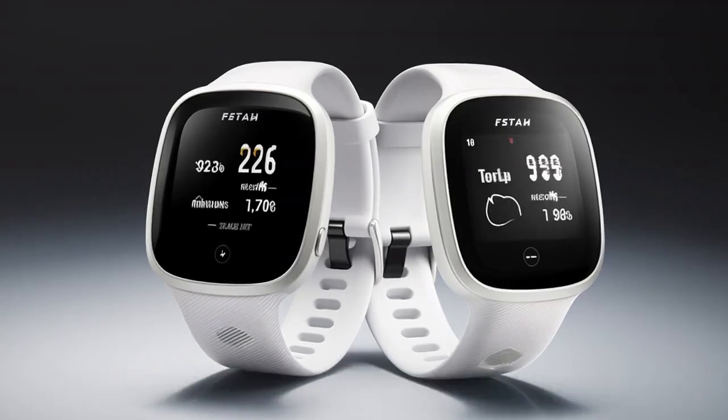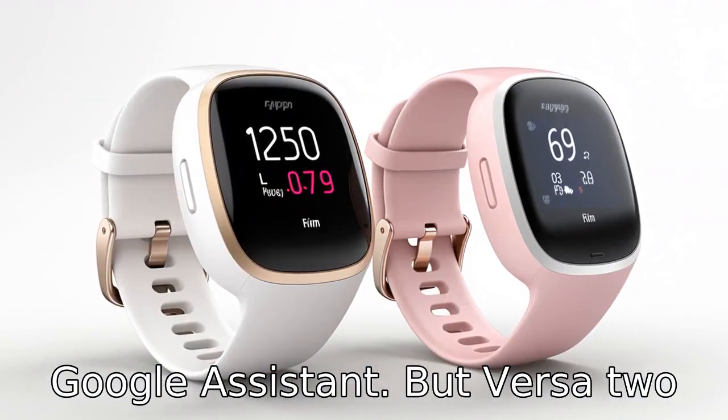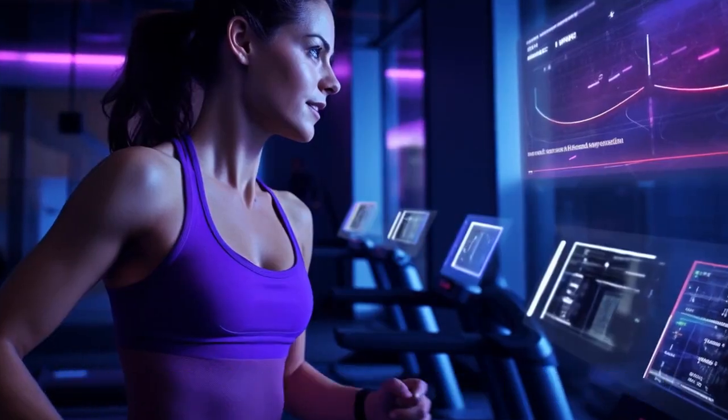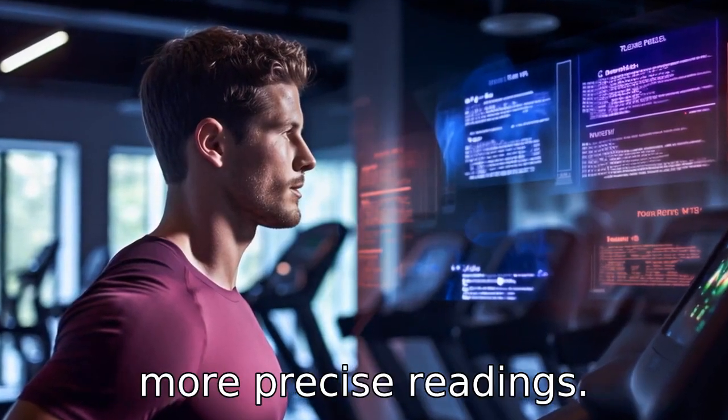Difference 7: Google Assistant. Versa 3 supports both Amazon Alexa and Google Assistant, but Versa 2 only supports Amazon Alexa. Difference 8: Heart rate monitoring. Both models have heart rate monitoring, but Versa 3 offers an enhanced Pure Pulse 2.0 technology for even more precise readings.